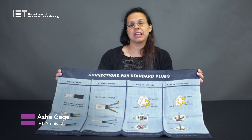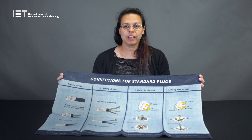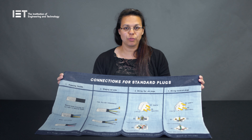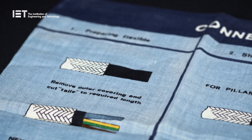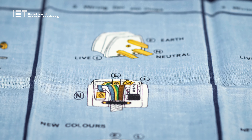This is one of the more fun and unusual items from the archive collections. It's a tea towel created by the Electrical Association for Women. The association was formed in 1924 to educate consumers on domestic electricity.